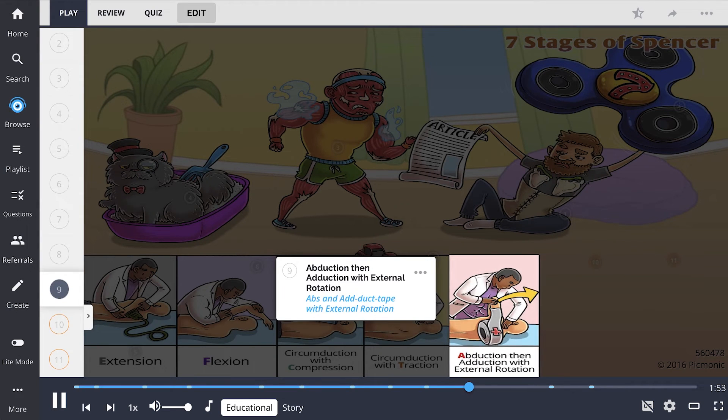Stage 5 is done in two parts. Stage 5a is abduction, shown as the abs. The practitioner grasps the shoulder with the most cephalid arm. The patient is then instructed to grasp this arm with the arm being treated. The practitioner then moves the shoulder into abduction, using the elbow as a lever.